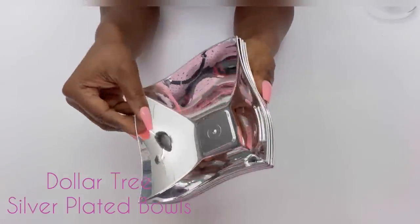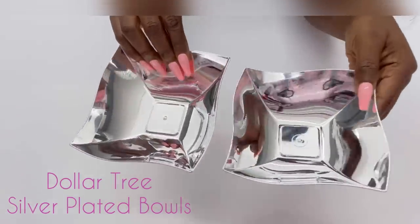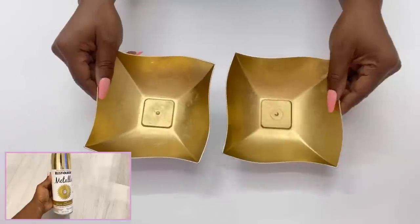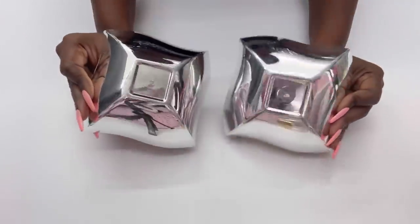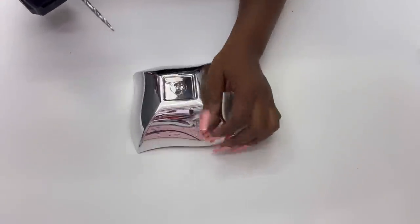I kept these aside and then took silver plated Dollar Tree bowls and spray painted just the inside gold. I'll be making holes behind the Dollar Tree bowls so that I can attach them to the wheel.